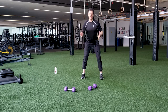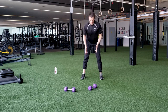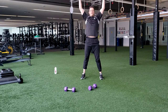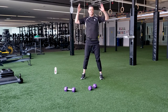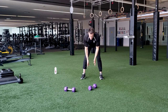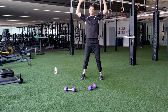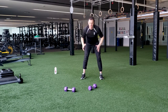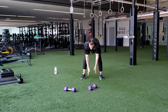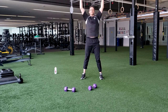Now let's reach down and reach up high — tipping at the hip, lengthening the back of the legs, those hamstrings, and then extending all the way overhead.